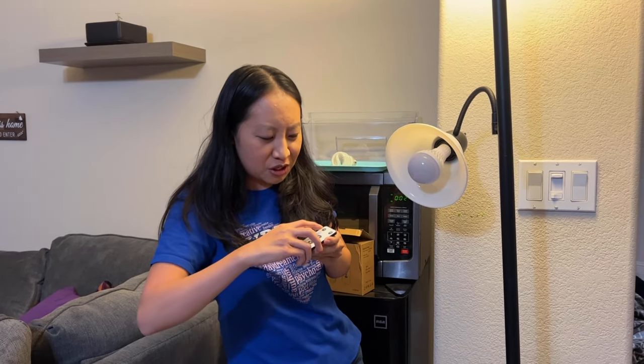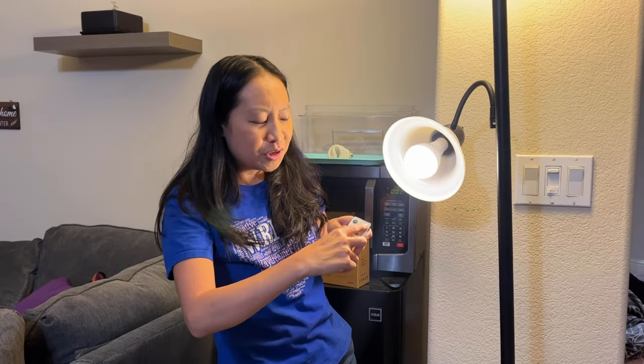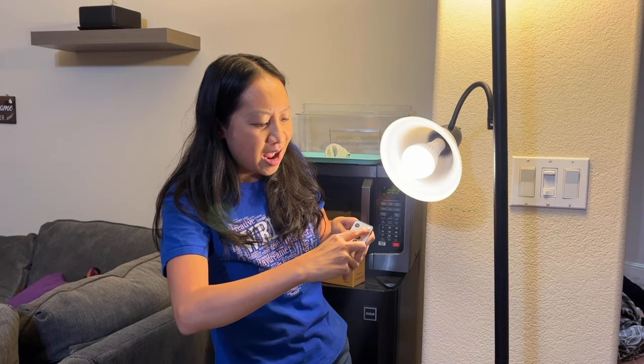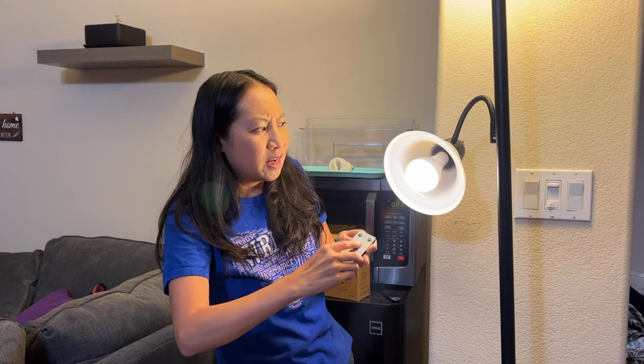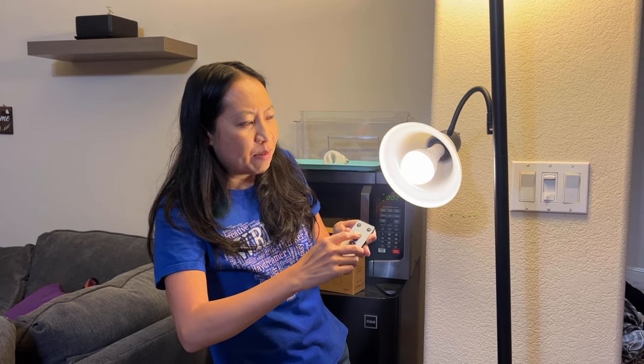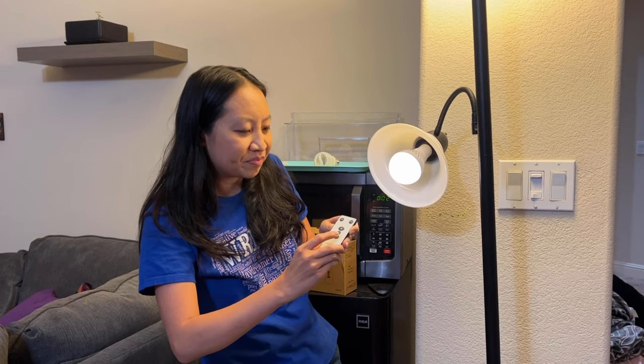I'm turning it on again, and now I'm turning up the brightness. Now I'm dimming it. That's really cool.